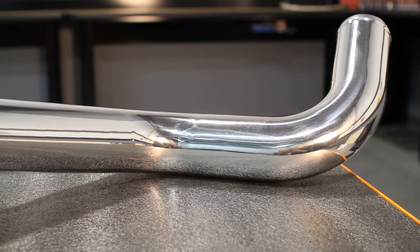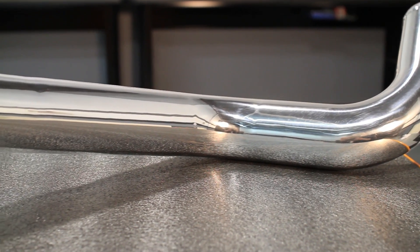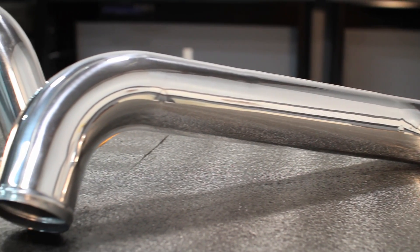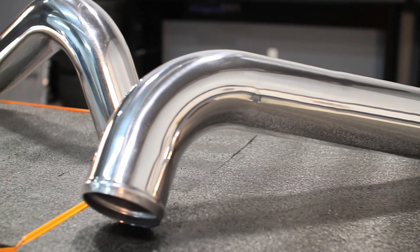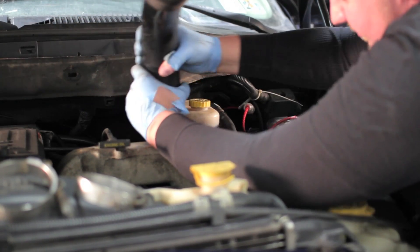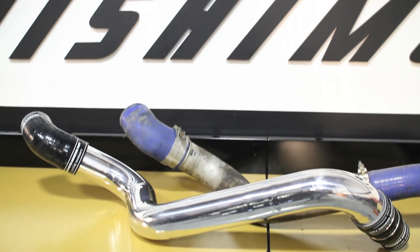The engineers at Mishimoto designed these pipes to be fully polished aluminum for a beautiful finish that complements its increased power, with soft bends that help prevent pressure loss and a thicker design to increase airflow. Where plastic stock piping can deteriorate over time, these aluminum pipes are built to last.